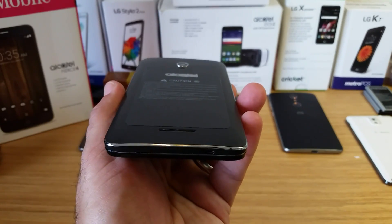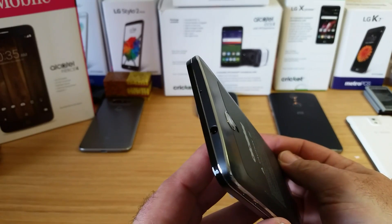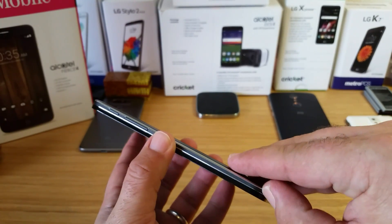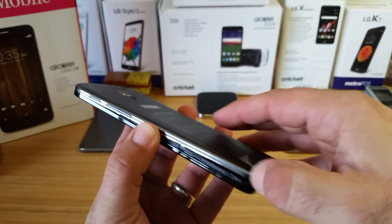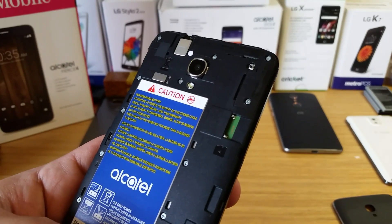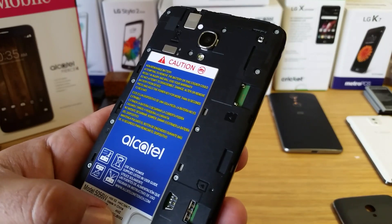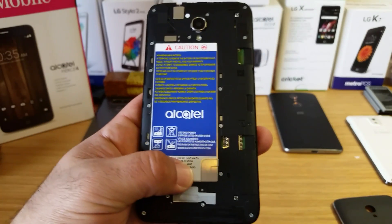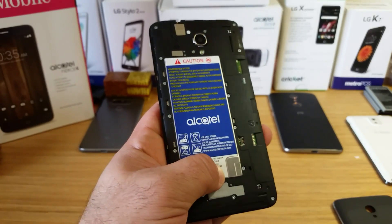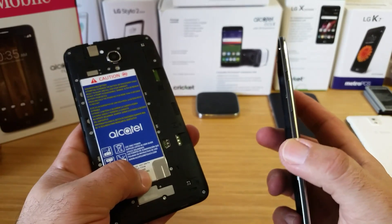Overall it looks pretty nice. I like this fake chrome metallic design going around the sides. This is an all-plastic design but it looks very nice — nice rounded corners. The back is removable, so removing it gives you access to your micro SD and SIM card slots. This has a non-removable 2500 milliamp battery — pretty decent sized, and pretty standard for Alcatel.